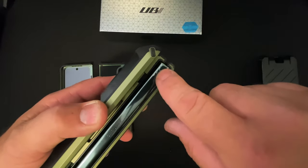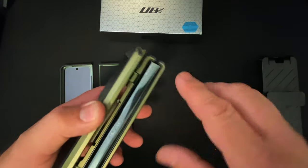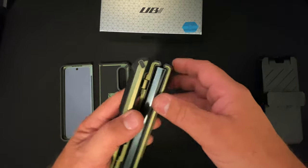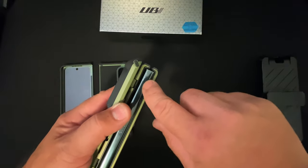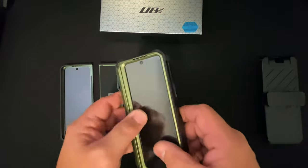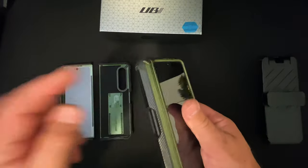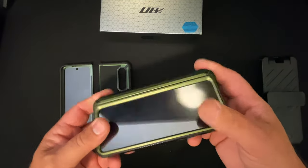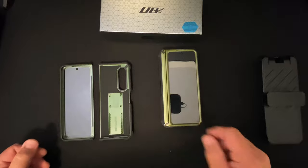You may have noticed some scratches on the hinge right there — that was my doing, and it wasn't even either of these cases. I had it in a different case while testing and scraped against a concrete wall. No harm, no foul — no problem with these cases. But if I had the hinge protector on at the time, it definitely would have made a difference.